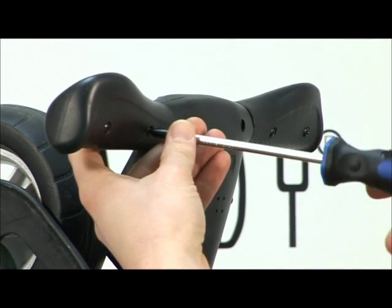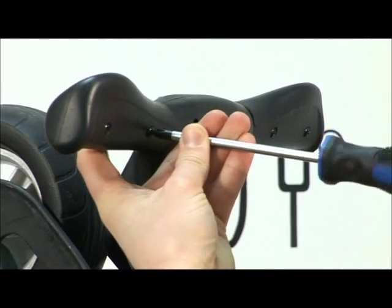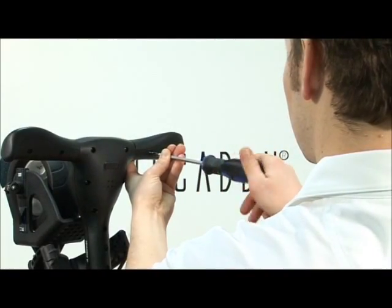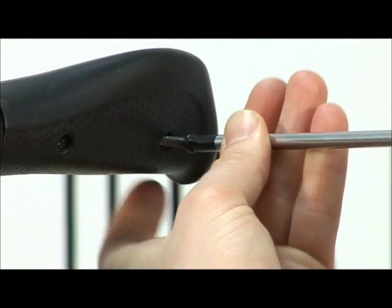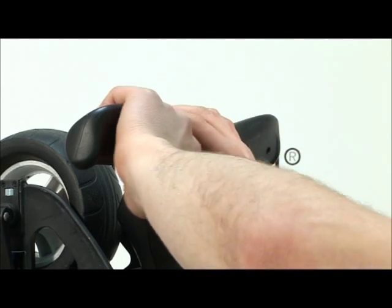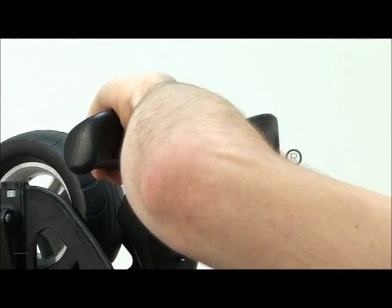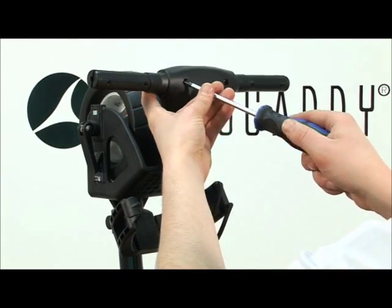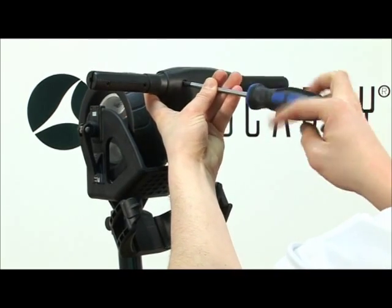Use the larger screwdriver to remove the 4 screws beneath the handle grips. Twist off the handle grips. Remove the remaining 9 screws from the handle.